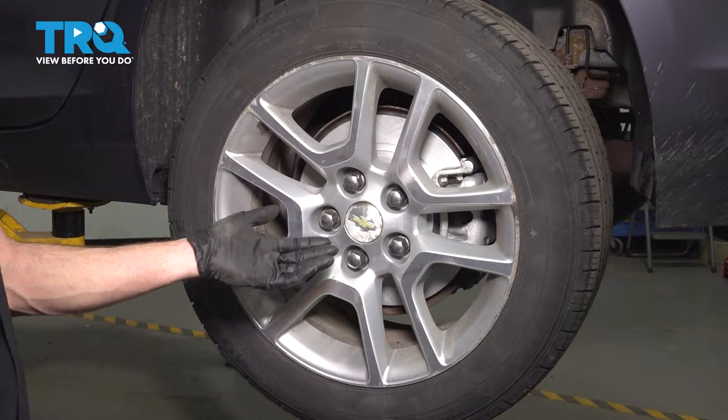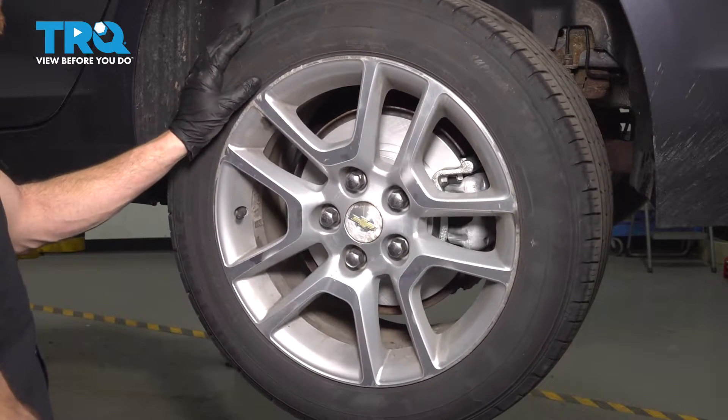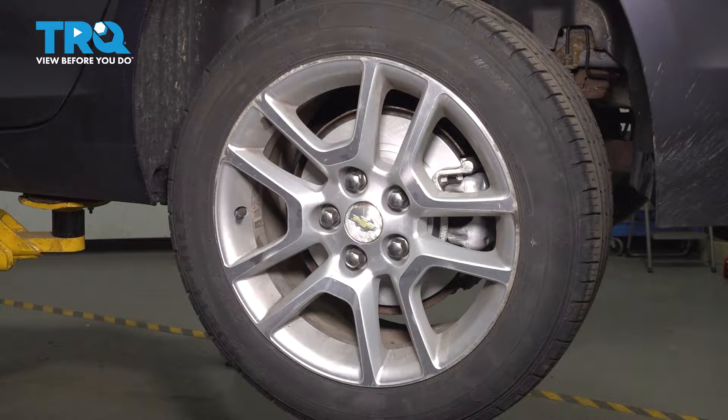Let's get started on our job. The first thing you need to do is safely raise and support the rear of the vehicle so the wheel's off the ground. Once you've done so, continue on to removing all five of your 22-millimeter lug nuts and then the wheel.